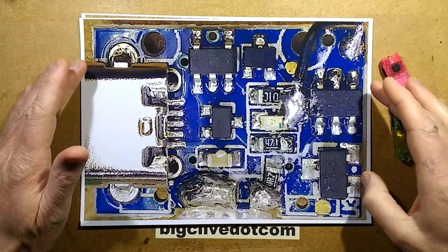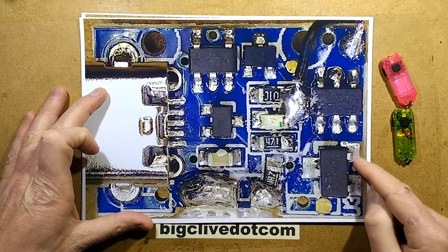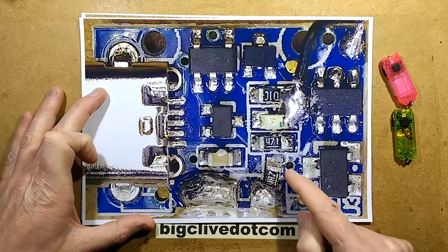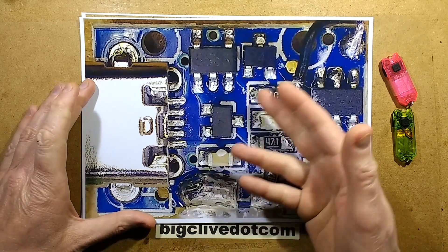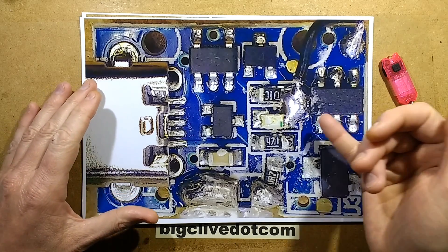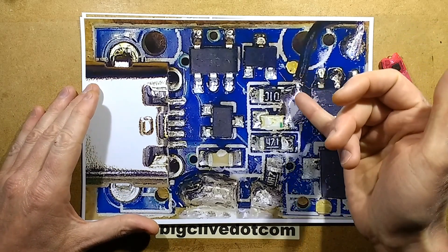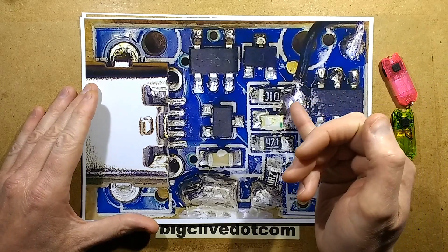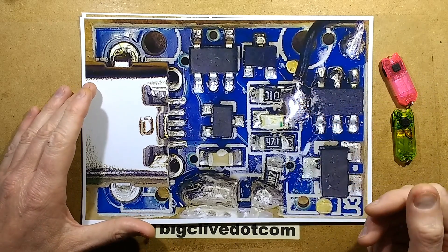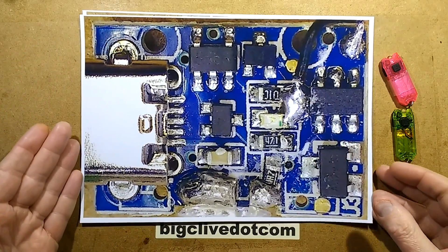Here is the circuit board from the original Nitecore for reference. It contains the control chip, the switching resistor, the resistor for the LED, and some support circuitry. It is just a single blue LED for the charging indicator. One thing I'm not keen on is that the connections onto the circuit board, particularly the negative, are just jammed in between components.